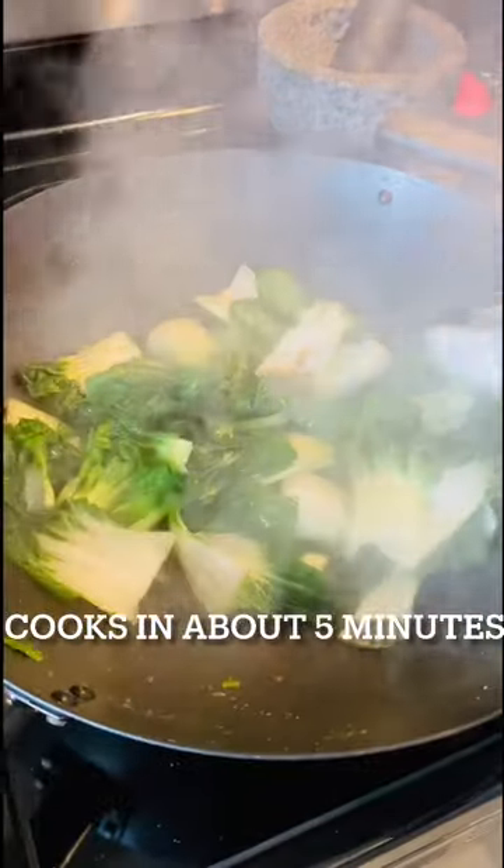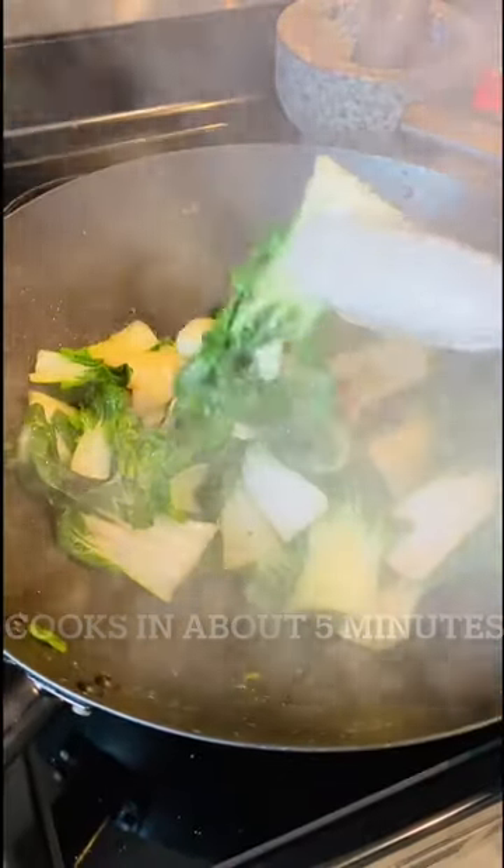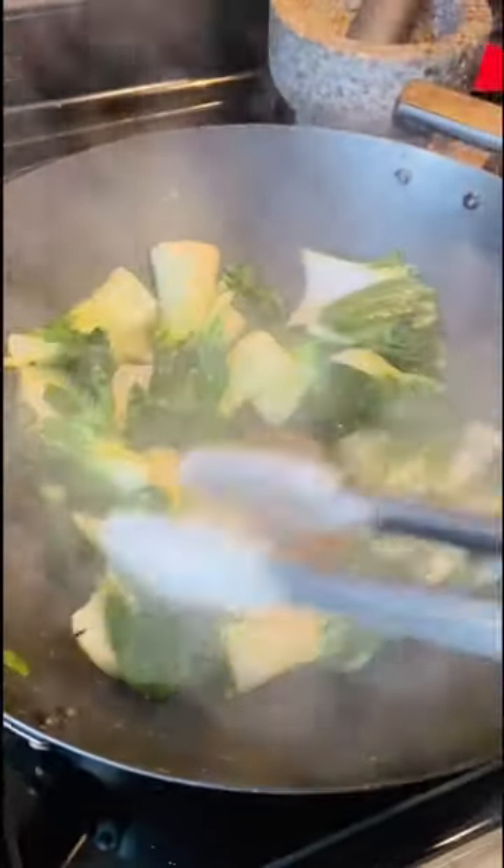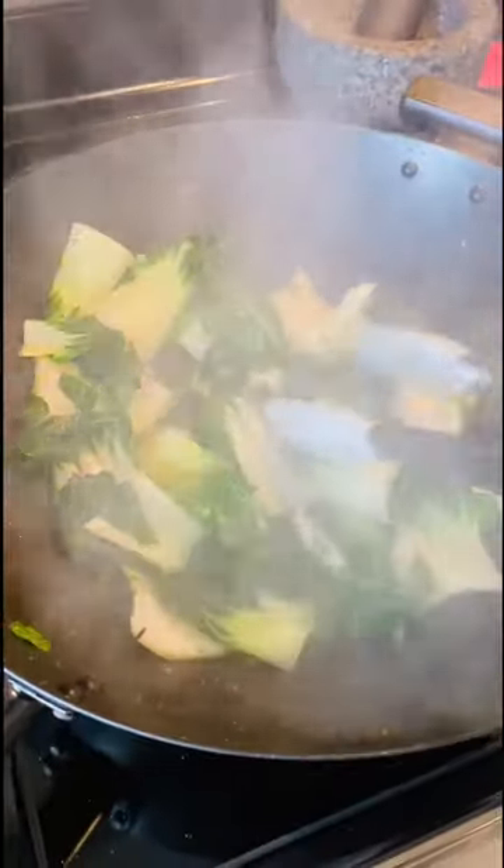Now that my sauce and my fish are coming back together, I started my bok choy — just a little bit of oil in the bottom of the pan and your favorite seasonings: salt, pepper, garlic powder, red pepper flakes, chili, whatever you guys like. I also want to mention that I did salt my water — whenever I'm making pasta, I always want to salt my water really well, because that is what's going to give our pasta its flavor.